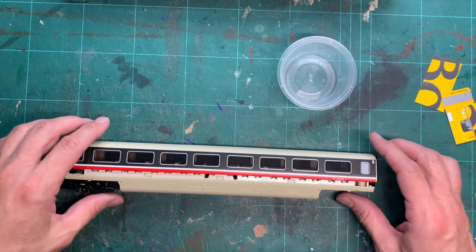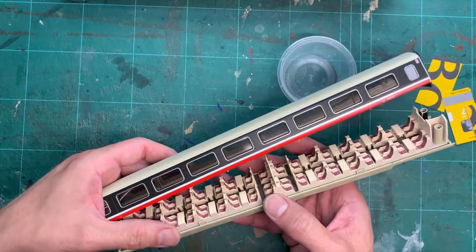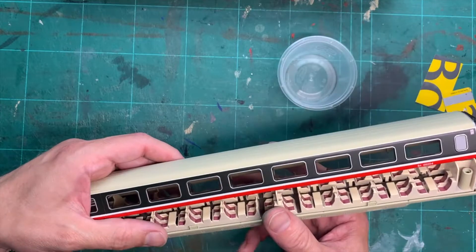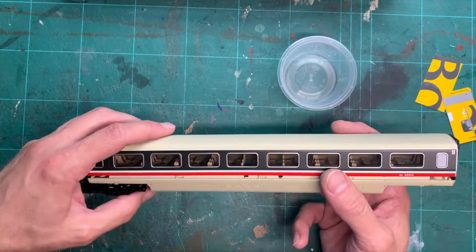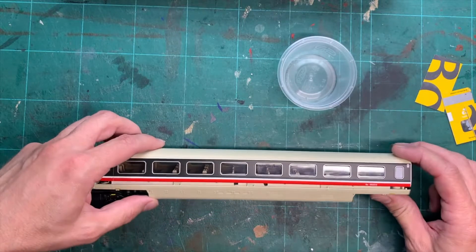Hi, Chris here from Cheshire Lions. Following my last video about the detailing of the inside of APT coaches, I've been asked by a couple of people how I went about actually disassembling the coach to begin with, so this is just a short video to show how I actually did that.